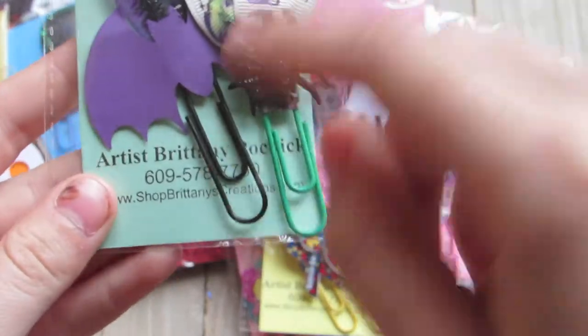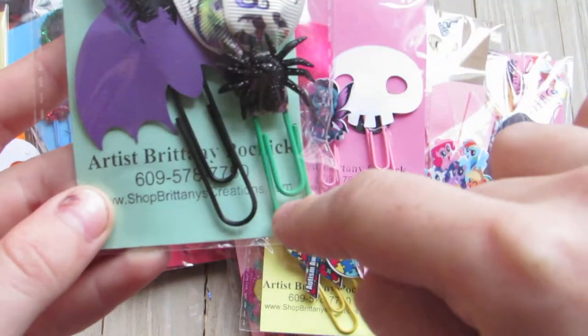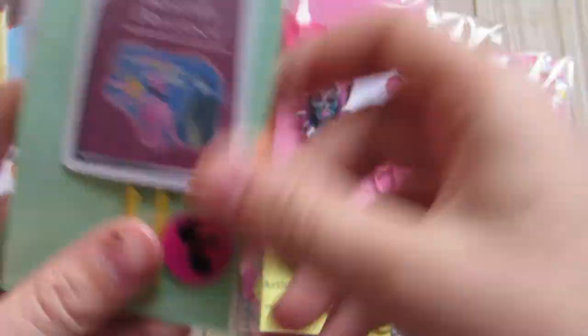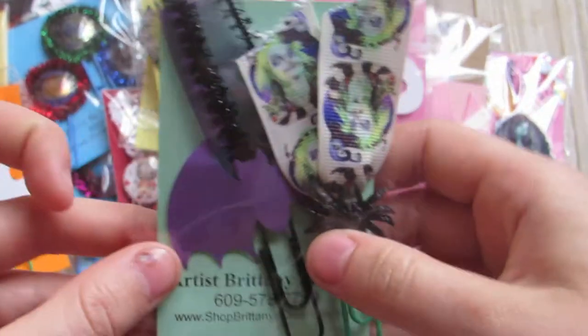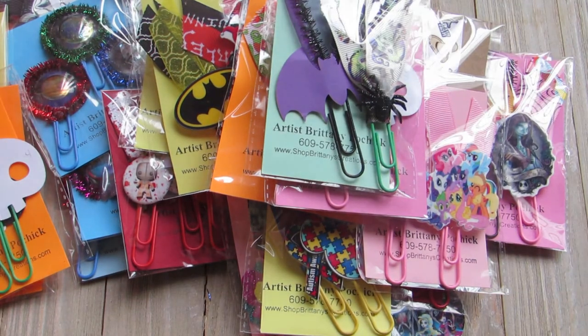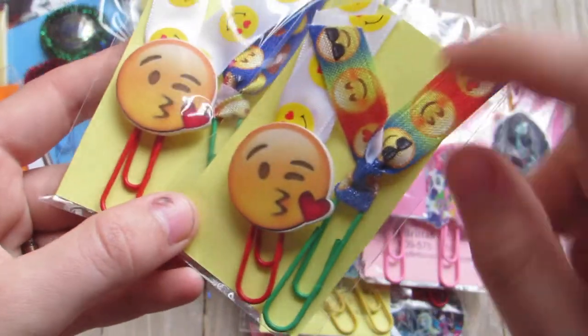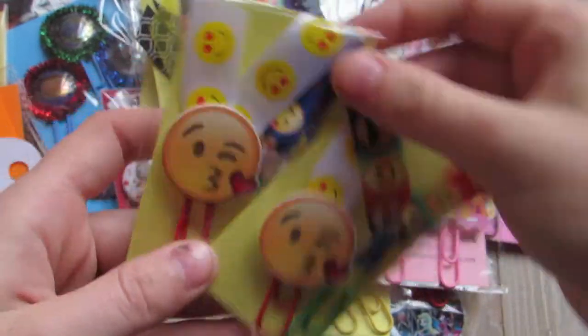This is a three pack — this one has this bat paper clip I made, one of the Beetlejuice ones with the spider with Beetlejuice on it, and then the Handbook for the Recently Deceased. Then I did these two Moji ones — so you have the heart with the kissy face, and then the regular rainbow with the different Mojis on it.